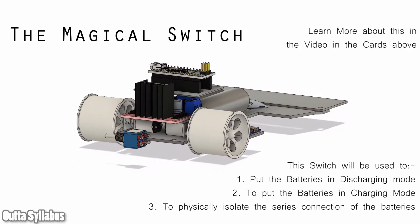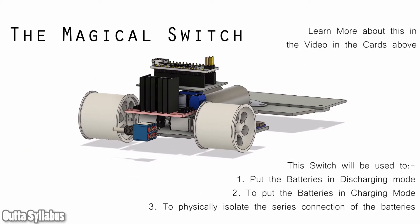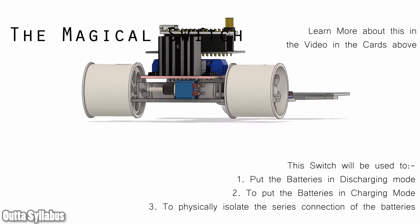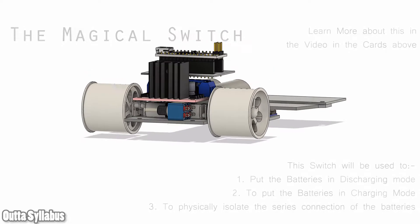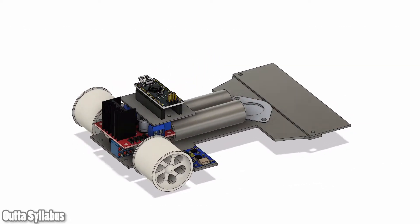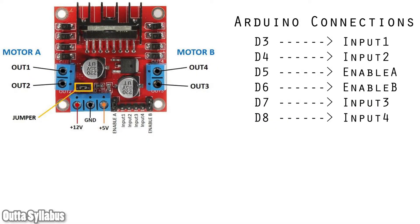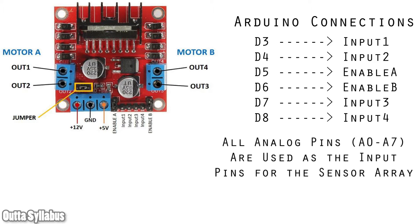For the switch and the TP4056 connections with the two series lithium ions, just watch the video linked in the card. For the connections, as you can see, the Arduino connections are pretty much straightforward — don't worry about anything. But for the motor controller there is a twist.